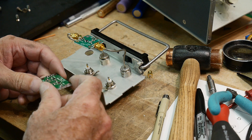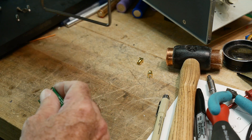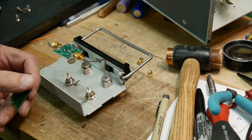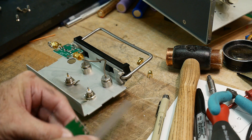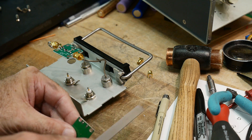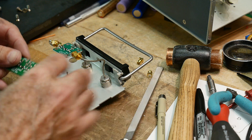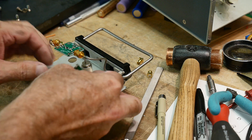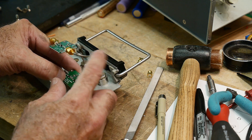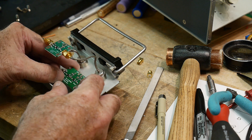It was 102 here yesterday, so the garage gets really, really warm. I've shaved down the PC board a little bit, and I'm going to mount it between centers. It will fit nicely right across the BNC, and I won't have to add any cabling. I'll just put it right on here, so that'll be great.